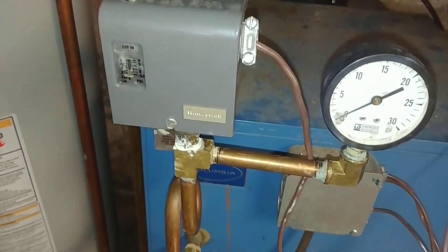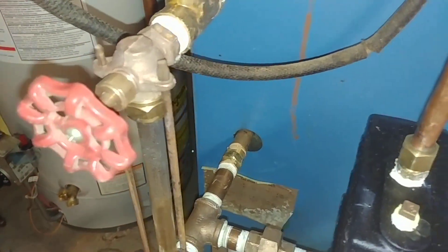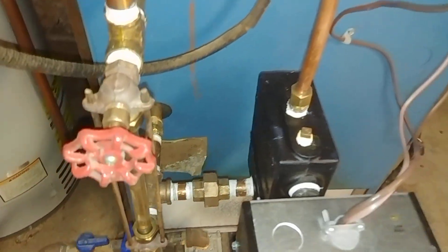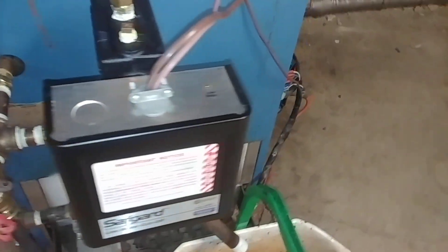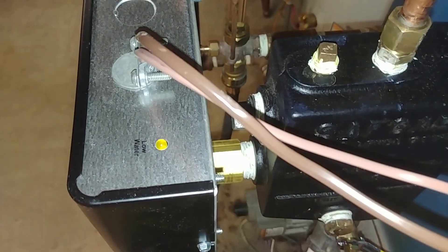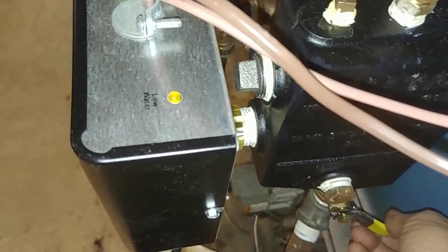On the pressure control side, we simplified that a bit — put on some fittings and a quick disconnect. Now, you do have to blow this down periodically. When you do, the low water light will come on, but it will not shut off the boiler unless it stays on for 30 seconds.